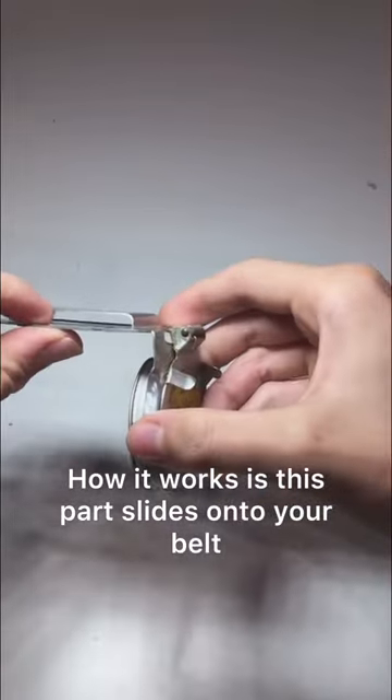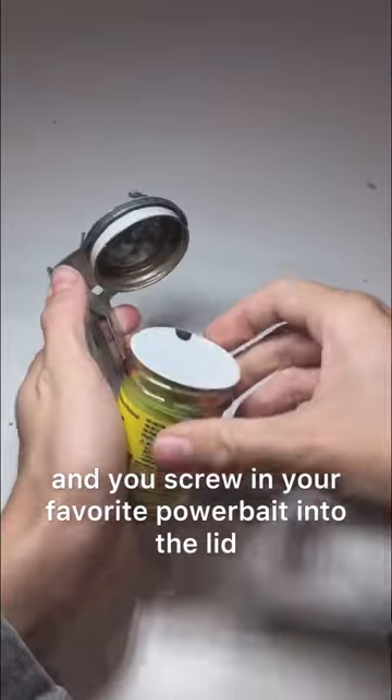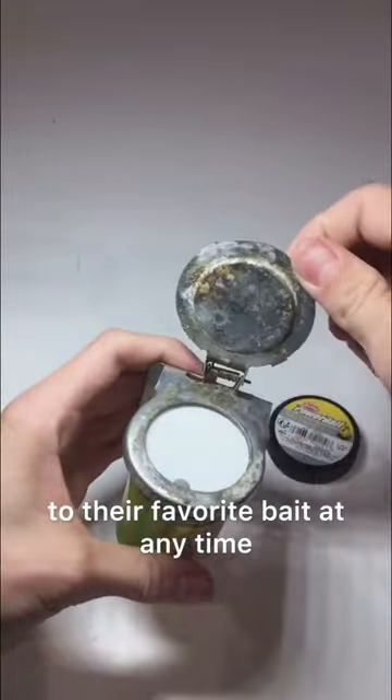How it works is this part slides onto your belt and you screw in your favorite power bait into the lid. This makes it easy for people who like to fish with power bait to have access to their favorite bait at any time.